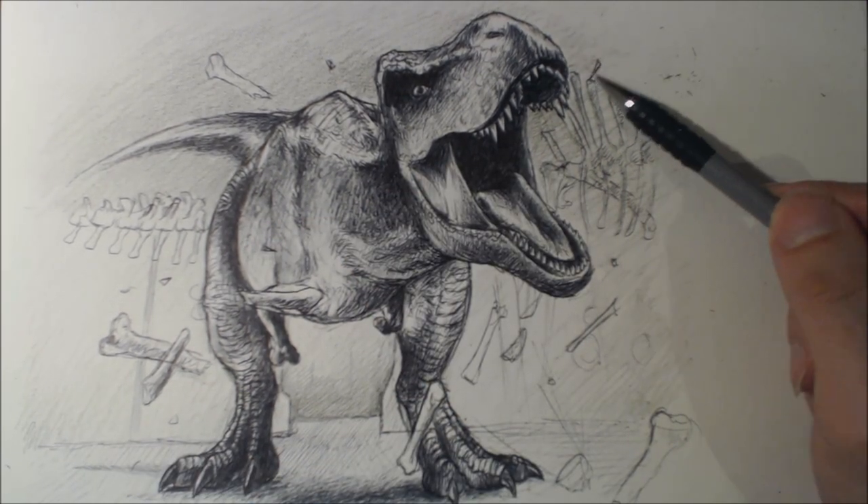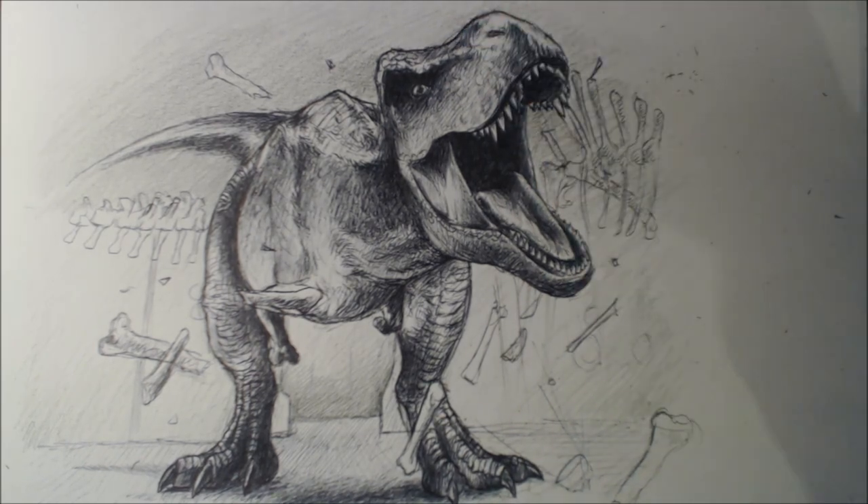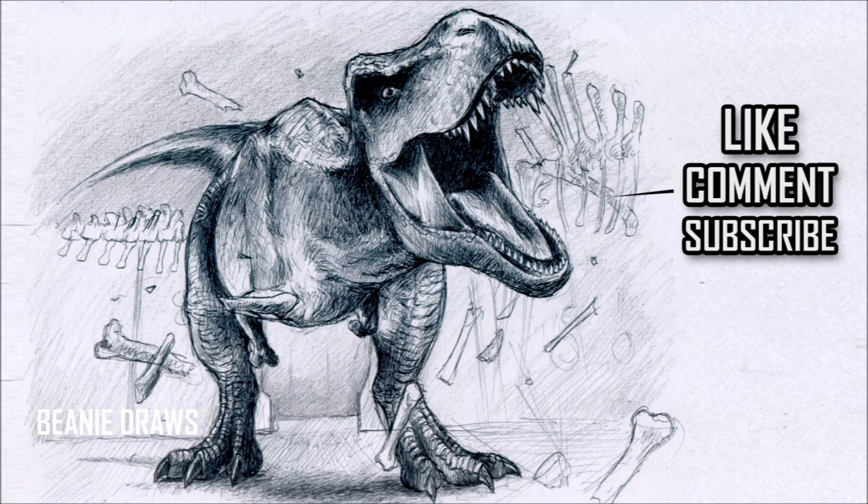I hope you like this video. I hope you like what you've seen. Here is the final piece. Give it a like if you like it, comment on what you thought, subscribe, and I'll have more for you in the future. Thanks for watching. See ya!